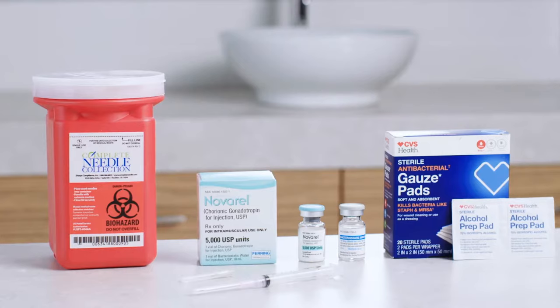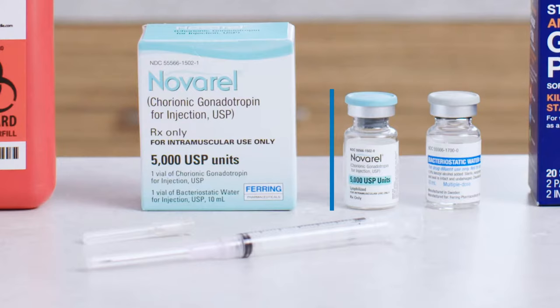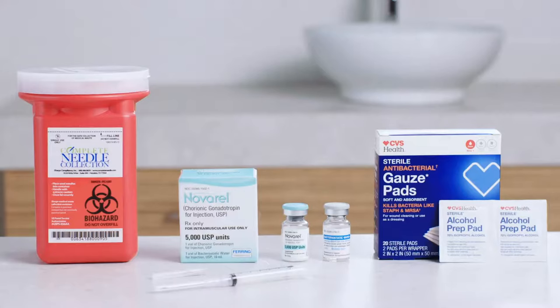Let's start by making sure you've got all your supplies ready to go: a vial of Novaral 5000 IU, also known as HCG; a vial of bacteriostatic water for diluting; a sterile syringe; a mixing needle, which may or may not arrive attached to the syringe; an injection needle; alcohol pads; sterile gauze; a sharps container; and a clean surface.